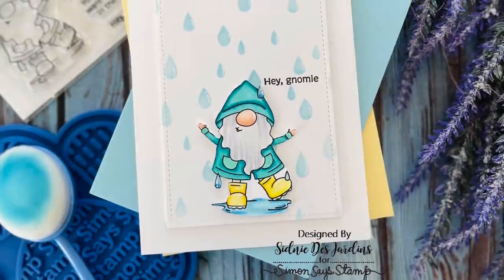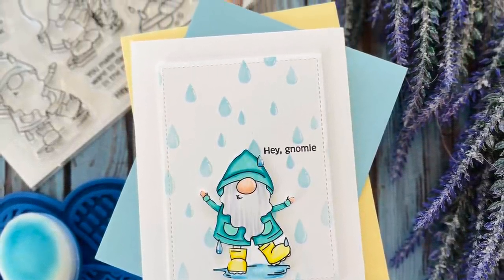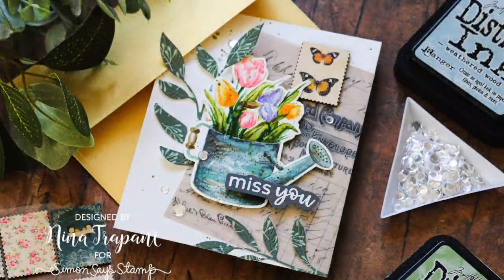Sydney featured the gnome stamps where she stamped a gnome and then also used our raindrop stencil to create rain in the background along with a message. Nina used the watering can on the larger stamp set to do no-line watercoloring and placed it on top of a transparency piece for a beautiful miss you card.